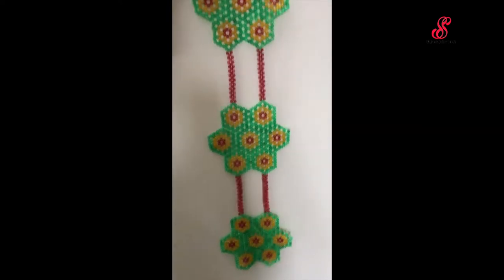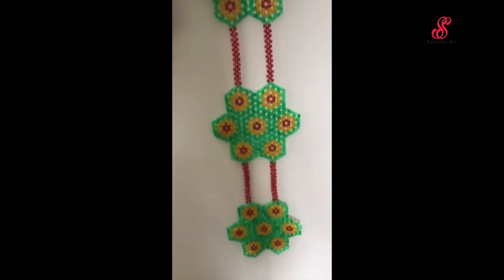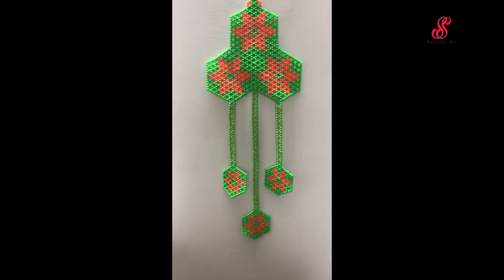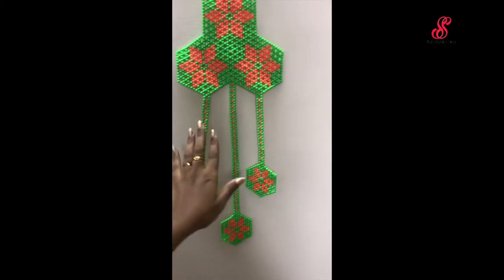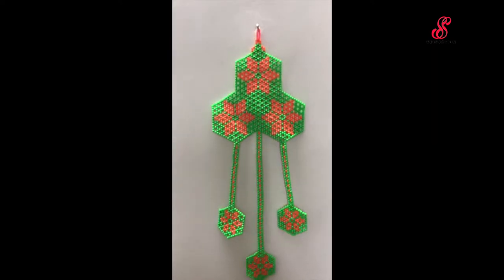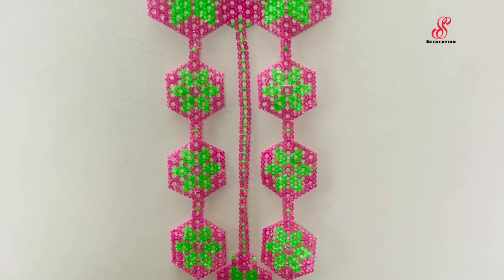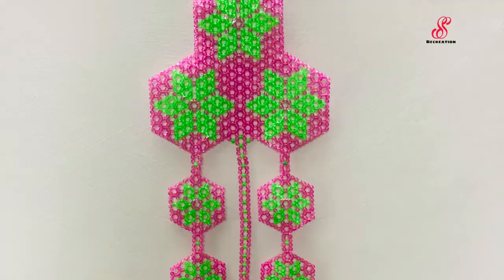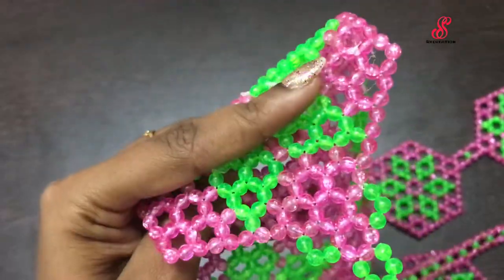The third one is a different color but the same design and pattern. For the next design, you can see the wall clock. It has a little bit of flowers. This is the design pattern — there are three flowers. These beads are different; they are transparent and attractive.